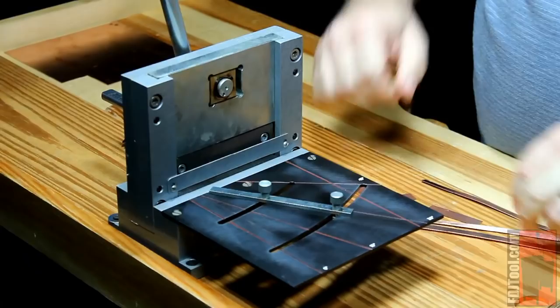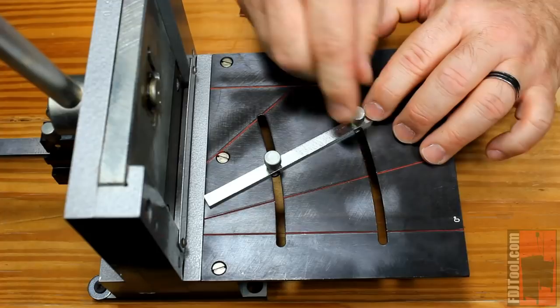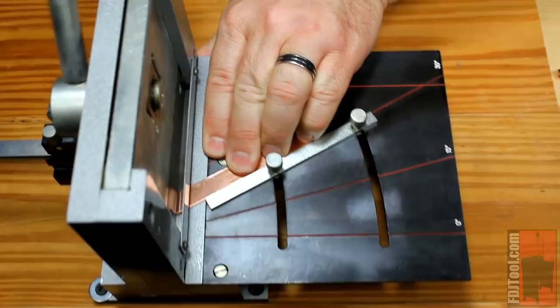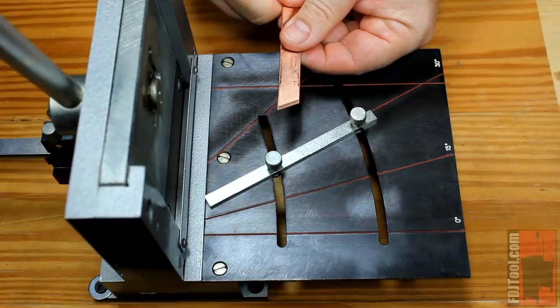I'm going to move mine all the way to 30 degrees and simply tighten down my guide there. So now I can cut pieces up to two inches at that particular angle. Simply put my piece up against the guide bar, slide it through, and cut. And I've just cut a beautiful 30-degree angle on my piece of metal effortlessly and with no deformation.